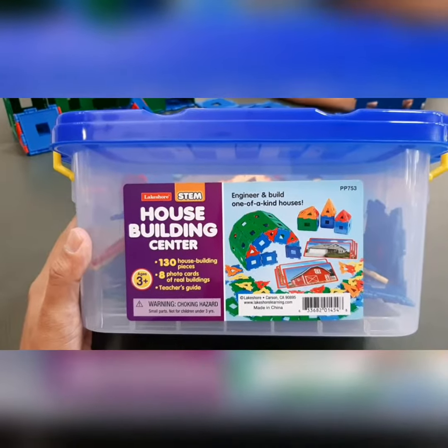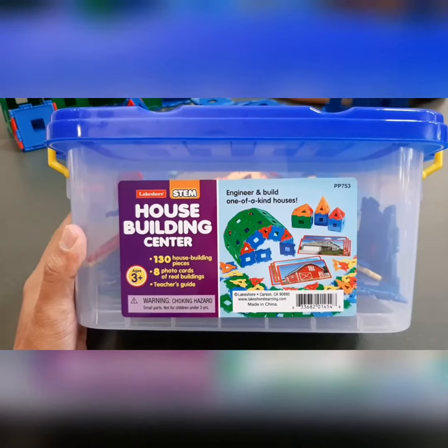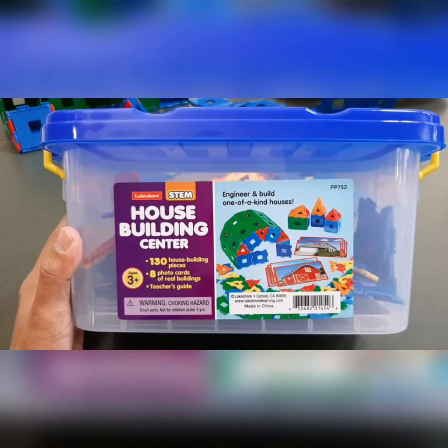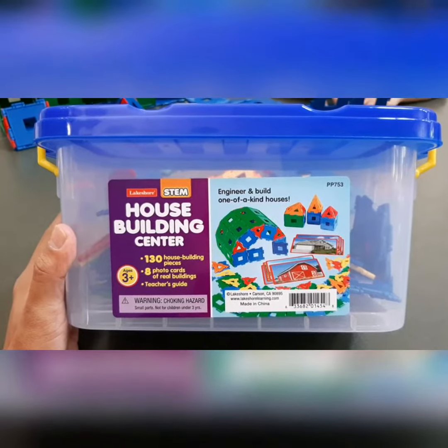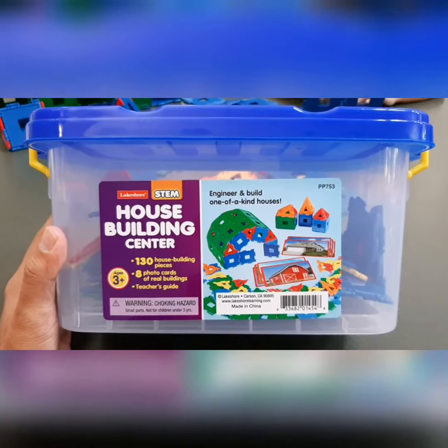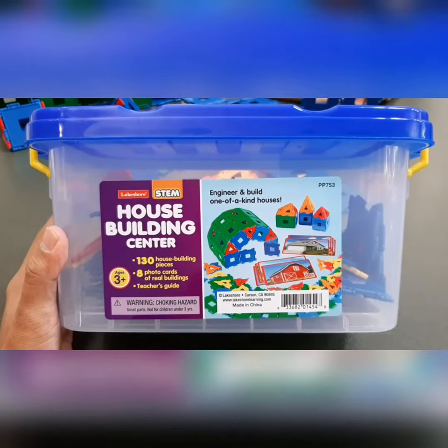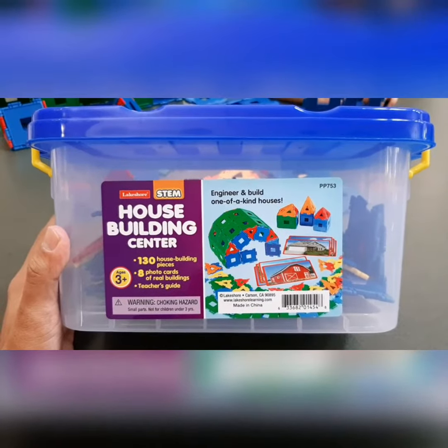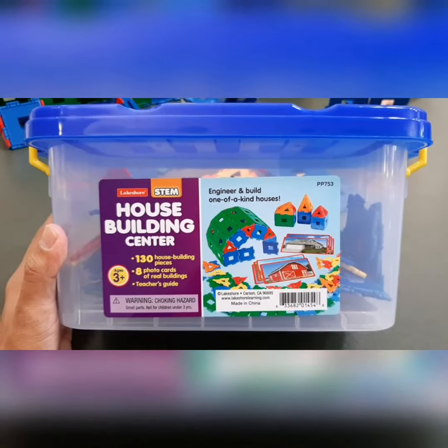From Lakeshore, we have the House Building Center. It's good for STEM, which stands for Science, Technology, Engineering, and Mathematics. It has 130 home building pieces, good for ages 3 and up. Includes photo cards with a Teacher's Guide. It's for engineering and building one-of-a-kind houses — very good for children.